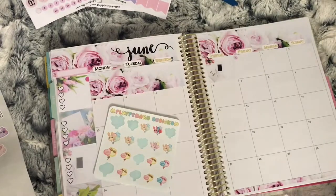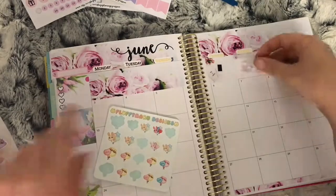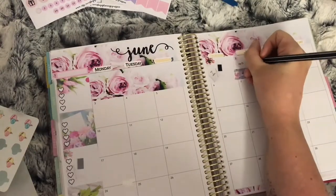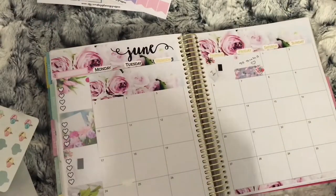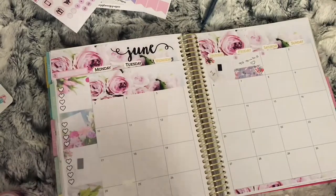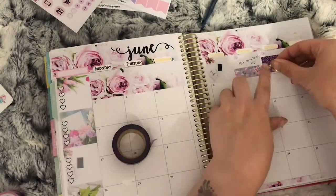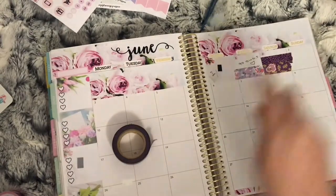Moving on to the first: I use some washi and these balloon stickers from Fluffy Mario Designs to mark that I hit 90 subscribers. Onto the second, I use washi again with a car sticker from Fluffy Mario Designs to mark that I went to my mom's.